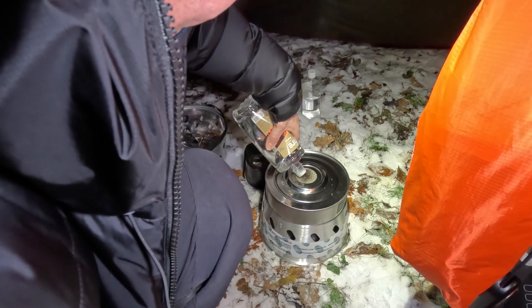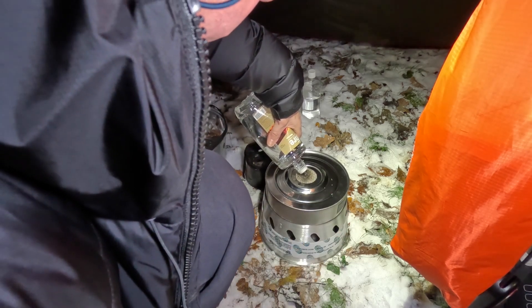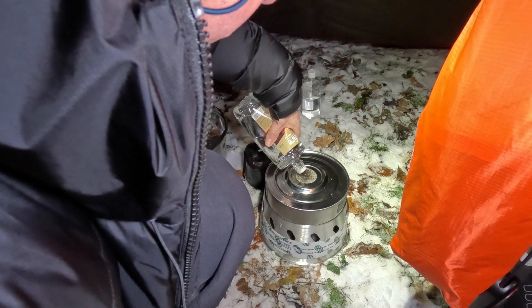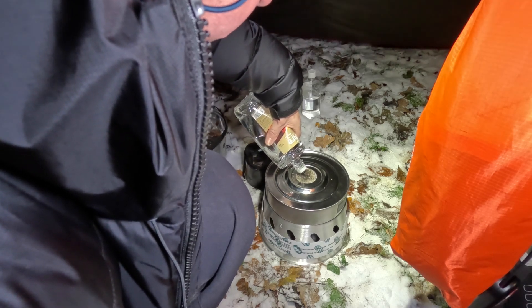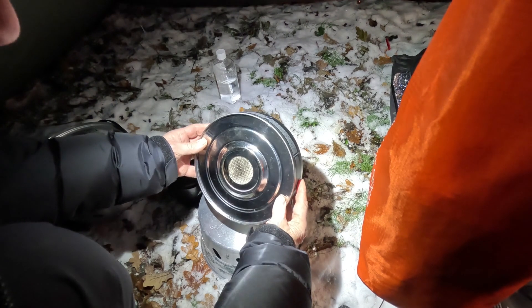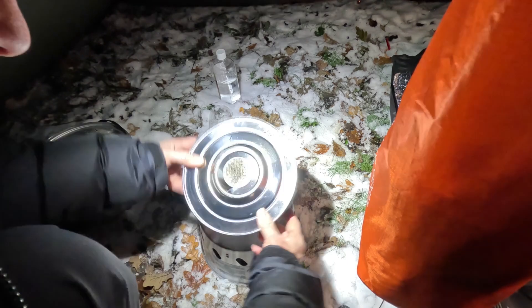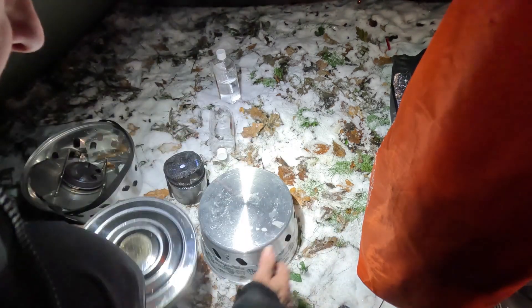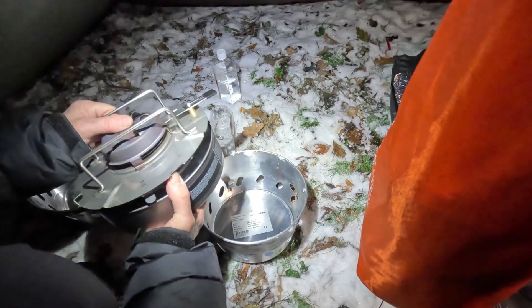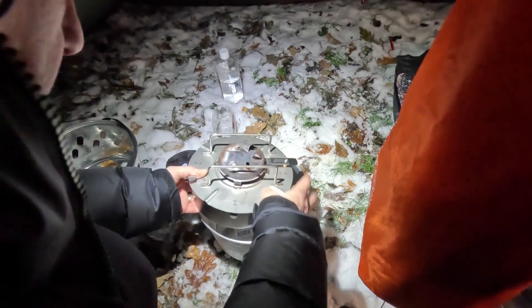Once it starts to brim over the top, you know it's full. The idea is it's not going to spill on a sloshing boat — they were originally designed as boat heaters, but you can use it for anything. That's a full litre gone in, and you see it doesn't spill — pretty amazingly good. Just pop the burner back on and make sure it clicks down onto the top.